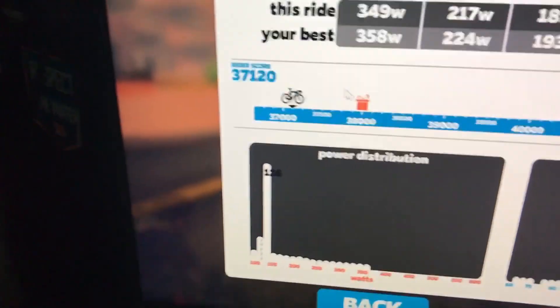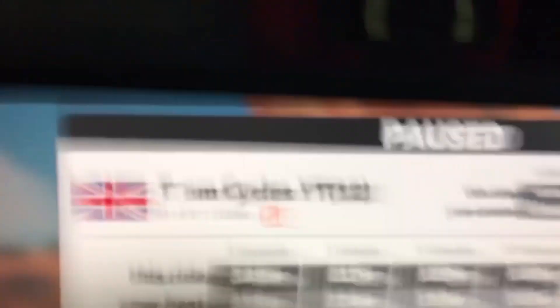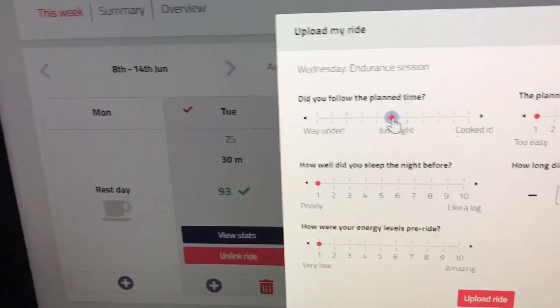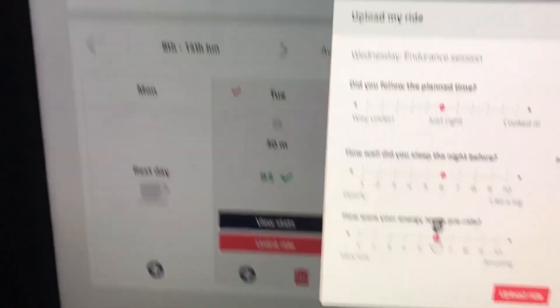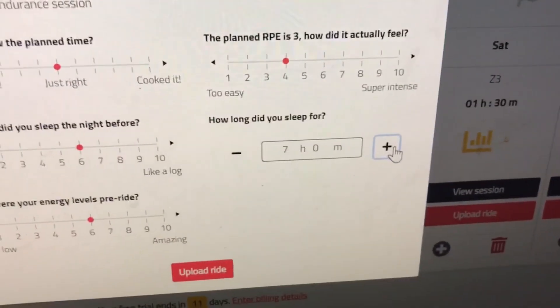We're so close to level 15 on Zwift! Add me on Zwift if you want. Did you follow the planned time? Yeah. How well did you sleep the night before? Six. Energy levels: six. RPE: three to four — it's just because it was quite a long ride.